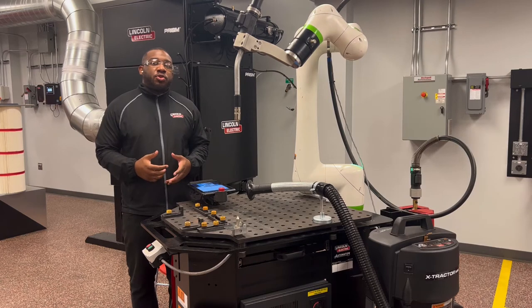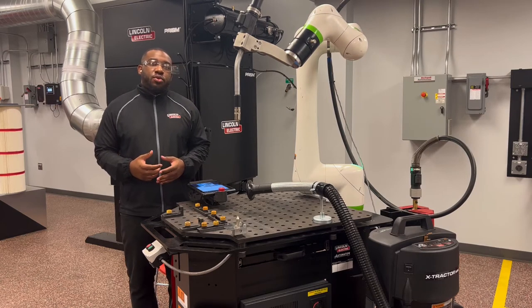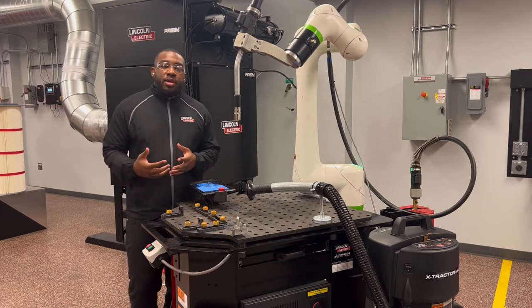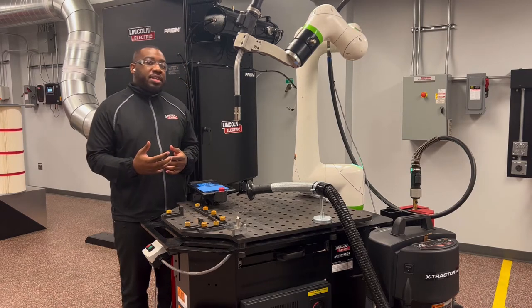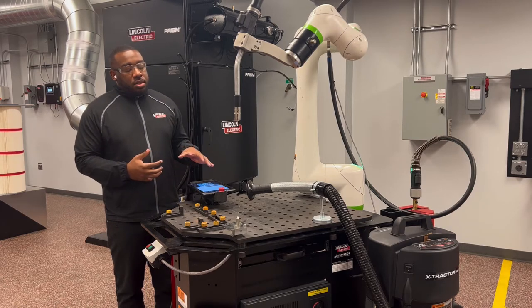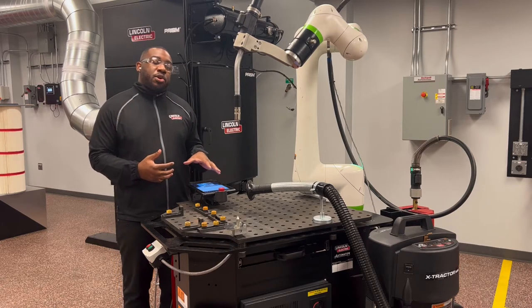Welcome to the video on how to do a tool center point, or TCP for short, on a CRX COBOT. The reason you would need a new tool center point is because maybe you changed your torch and now you have a different torch angle, or somehow your current tool center point got erased from your COBOT.